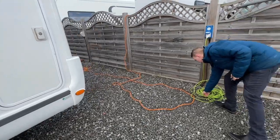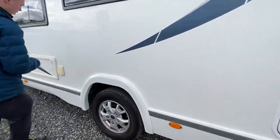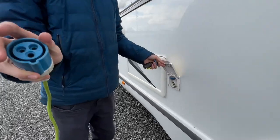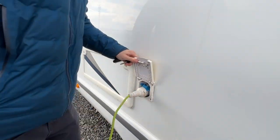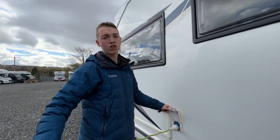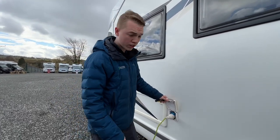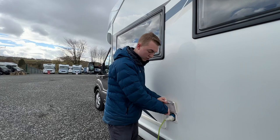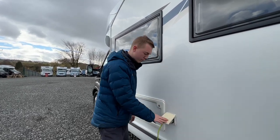To connect your mains hook-up lead, lift the collar on the hook-up lead to expose the connector and connect it to the vehicle first before connecting to the site, so you're not walking around with a live lead. When unhooking, do it in reverse order and press the blue clip down to safely remove the hook-up lead from the vehicle.